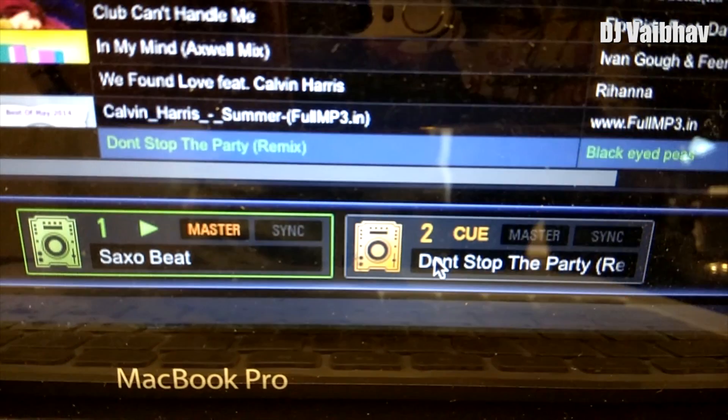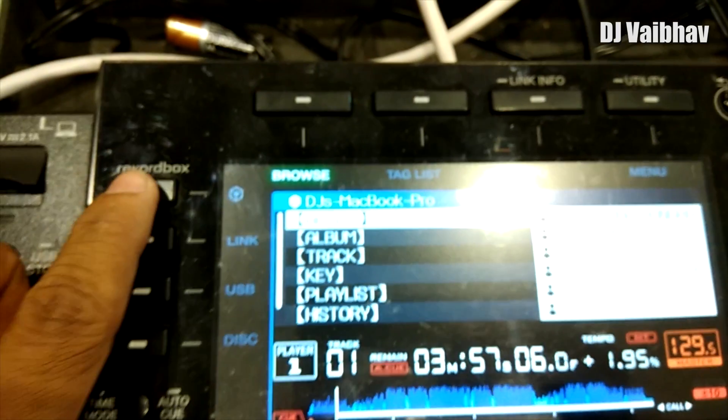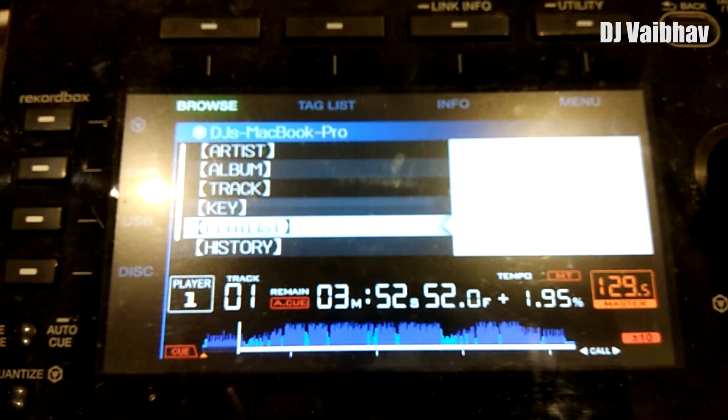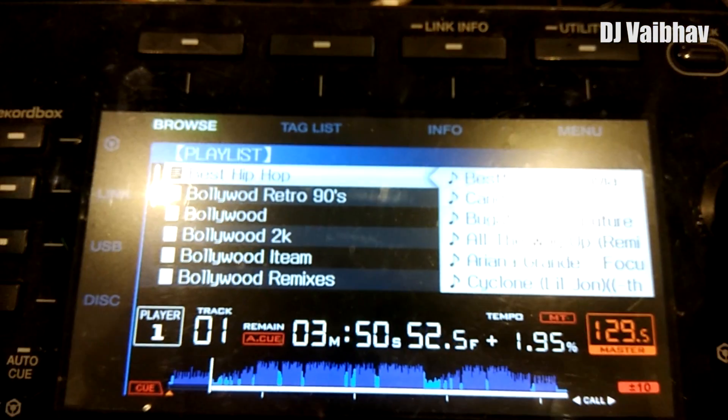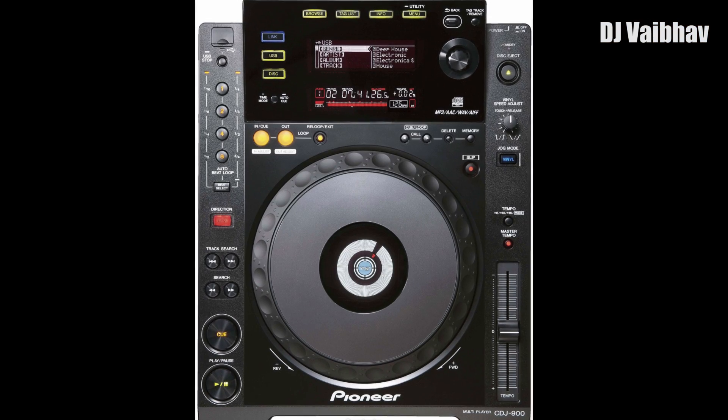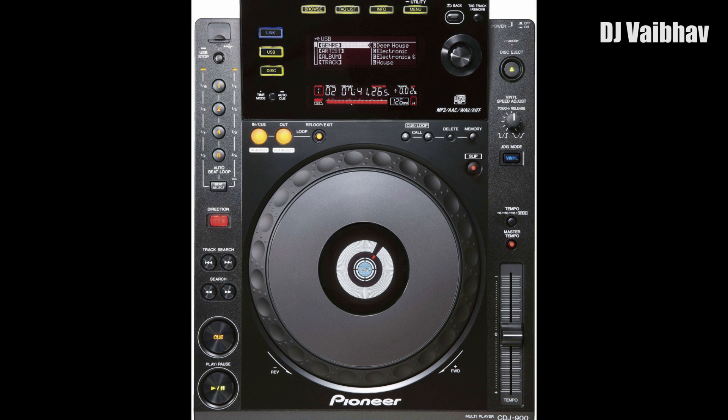You can also access your Rekordbox playlist from your CDJ — just hit the Rekordbox button on your CDJ and then select playlist. In this video I have used CDJ 900 Nexus. You can also connect Rekordbox to CDJ 900 and all other players which are Rekordbox compatible.